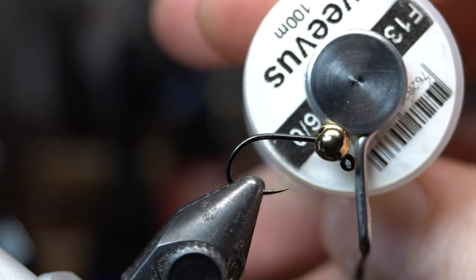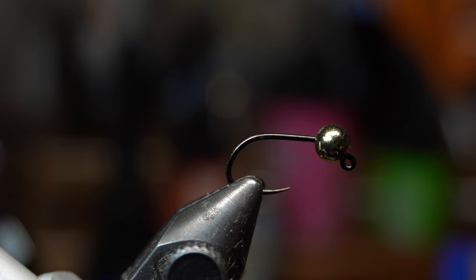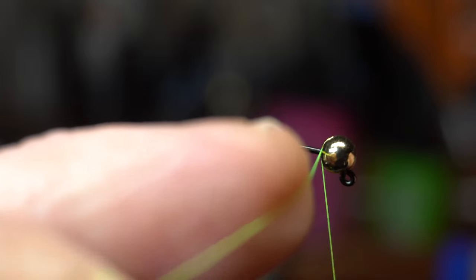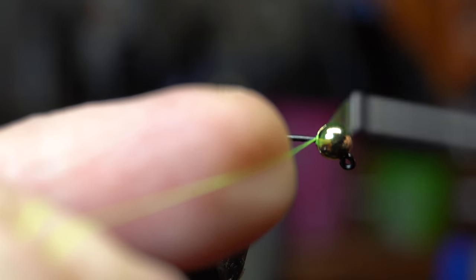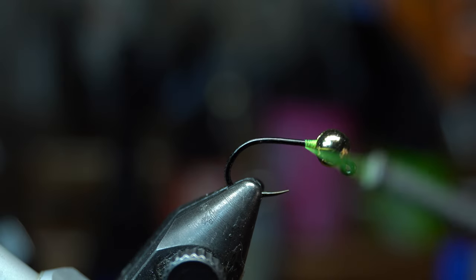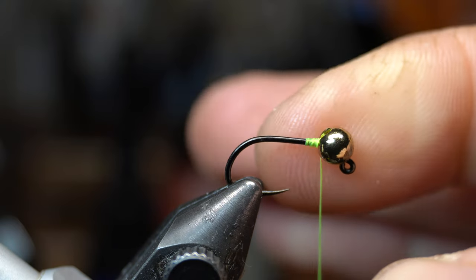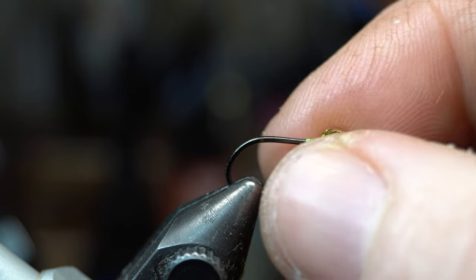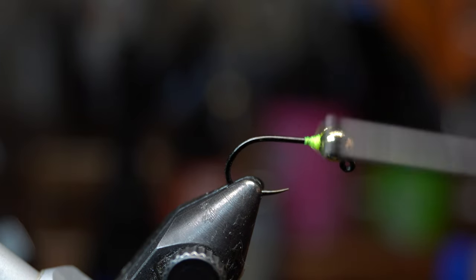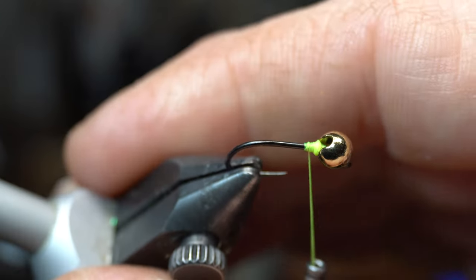I'm using Viva Sixot in chartreuse. I'm almost out of this thread but I've got another spool. We're going to start the thread right behind the bead here, and you can snip off the waste. You want to tie this up into the bead until it doesn't move — there we go, that's in there nice and solid.